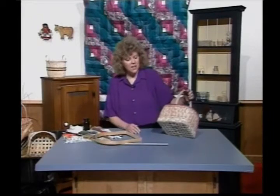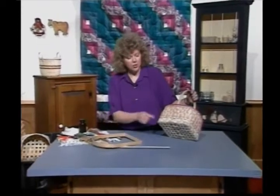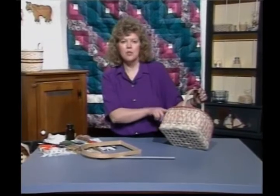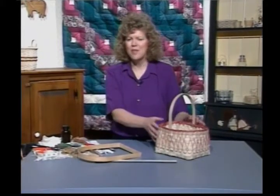Welcome back to Country Basket. I'm your hostess, Sandy Atkinson, and today the basket we're going to work on I've called Kelly's Market Basket. It's a basic market basket pattern. We've added a trellis on the side using some dyed number two round, which goes up into the border at the top. A nice little basket for a gift or just make it for yourself.